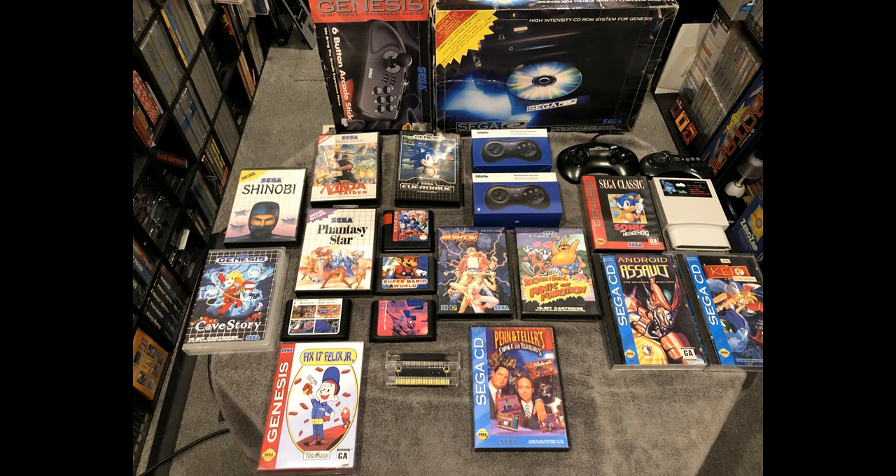The Mega SG is compatible with many games and accessories. It is compatible with the three and six button Sega Genesis controller, the six button arcade stick, and both M30 Bluetooth and 2.4 wireless game pads work with the console — I do recommend the 2.4 wireless gamepad. Many third-party Master System adapters also work for Master System. However, the three-in-one adapter for the Retron 5 does not play Game Gear games on this console.